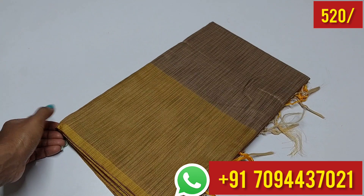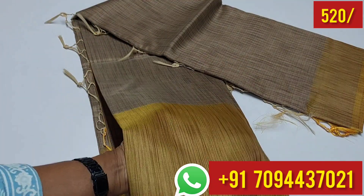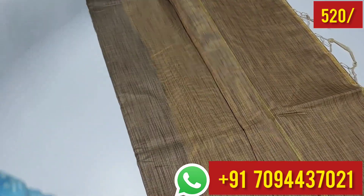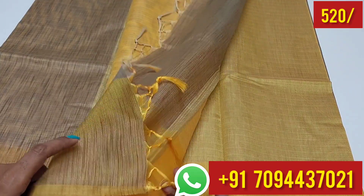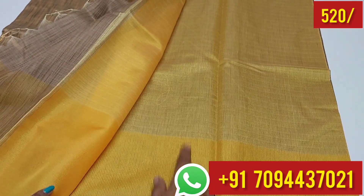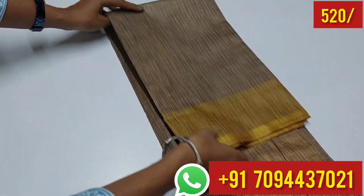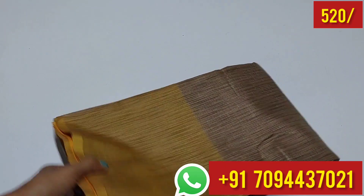Next color is a very nice color — sandal color and cream color. The price is 520 with free shipping. You can use 4 colors in 4 colors, with tassels included. This is your blouse part; you can use the border on the blouse with hands. You can use this Kora cotton sari for 520 — very budget friendly.